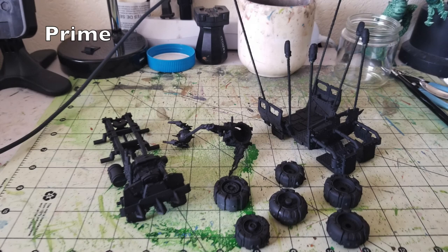The very first thing you do is prime your miniature. I suggest you use Rust-Oleum Flat Black Primer — it is the cheapest can of primer I could find. I got it at my local Walmart and it runs $3.99. All you need to do is just dust the entire surface area of the miniature in this black.